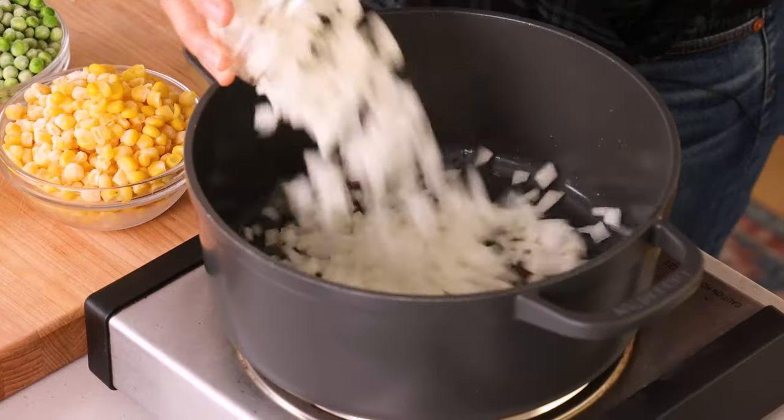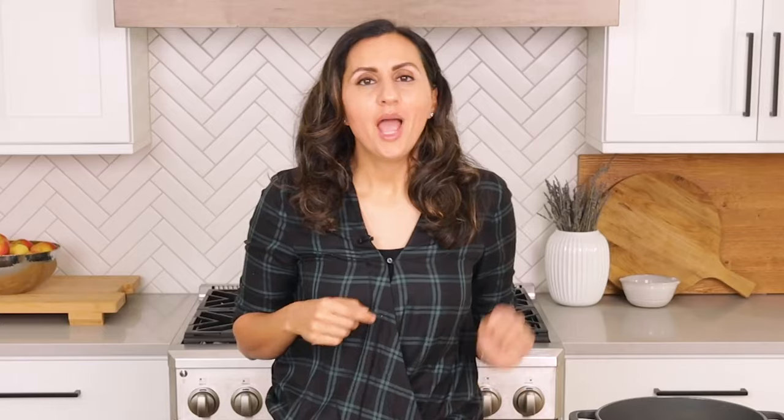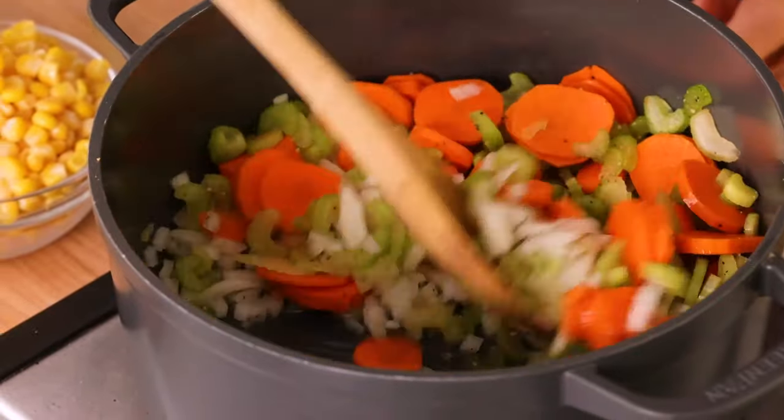Now it's time to throw everything into the pot. We'll start with the onions, carrots, and celery. Season with salt and pepper. We want to cook the mirepoix — which is basically the onions, carrots, and celery — at a medium temperature, not a high temperature. Cooking it at medium is really going to develop that flavor and bring out the sweetness in those vegetables. Just wait a few minutes until it's nice and translucent.